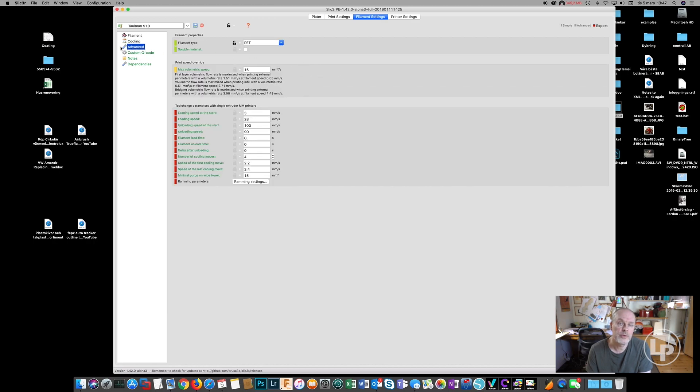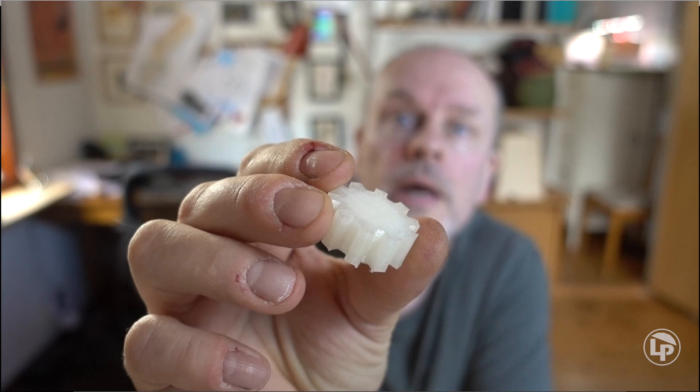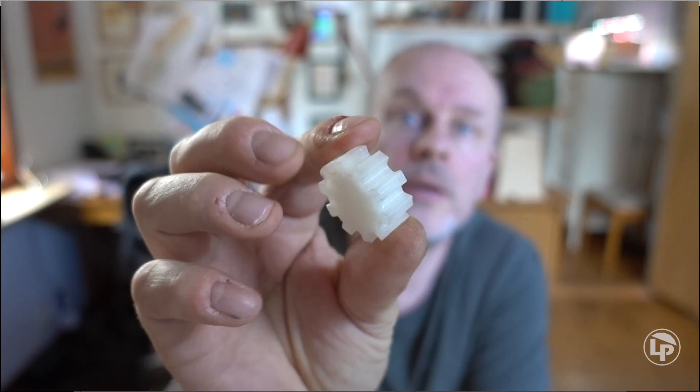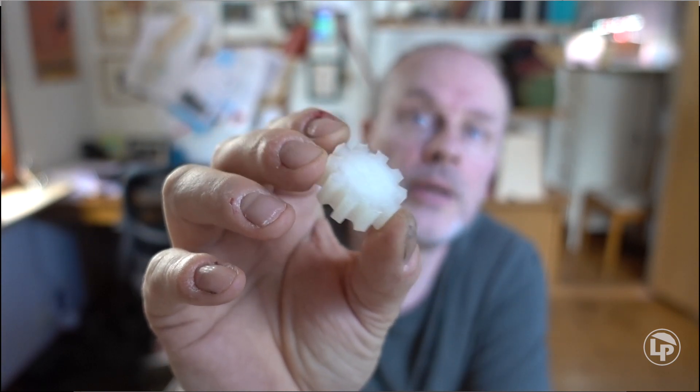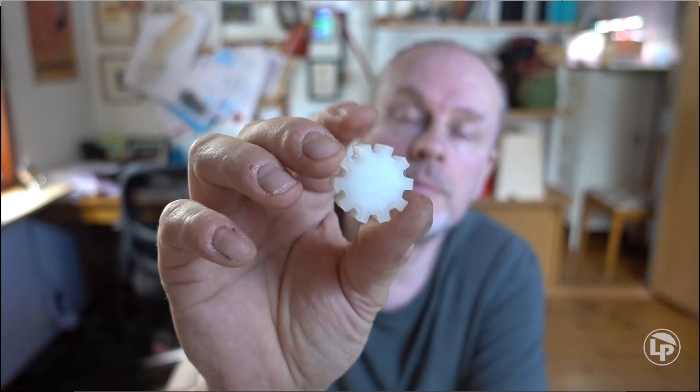I didn't change anything under advanced, so you can try out with these settings. It's definitely worth a try — you will get parts that are way more powerful and have more durability than PLA or PETG. I printed just this small cog here. There it is. I used pliers on this and everything and it can't be broken. I didn't know that nylon was so strong. So if you're going to make any mechanical parts, that's the way to go. I used Tolman 910 in transparent.